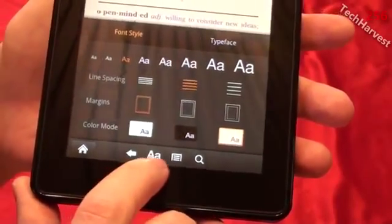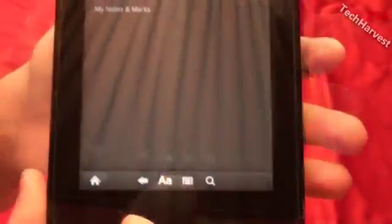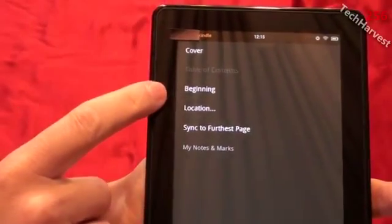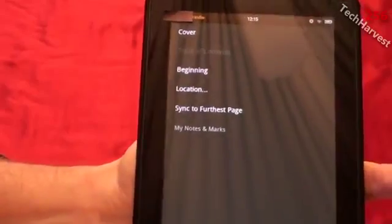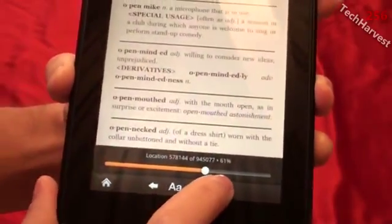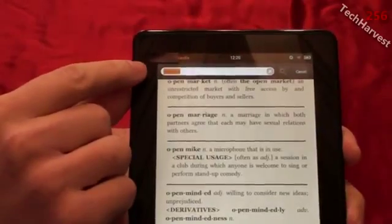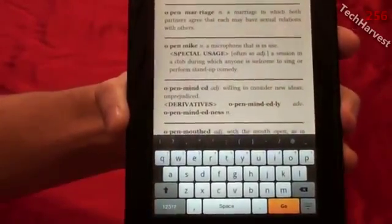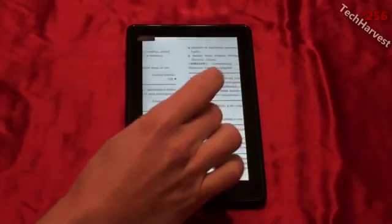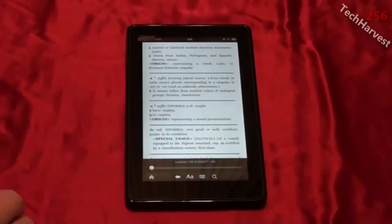Next to the font button is the menu button — the characteristic Android menu button — which lets you dive deeper into functions such as cover, table of contents, beginning location, sync to furthest page, and more. The last button is the Android search button, which lets you search anywhere within the book by typing with the on-screen keyboard. One thing to note: you can't pinch to zoom when reading a book on this device — you'd have to increase or decrease the font size instead.